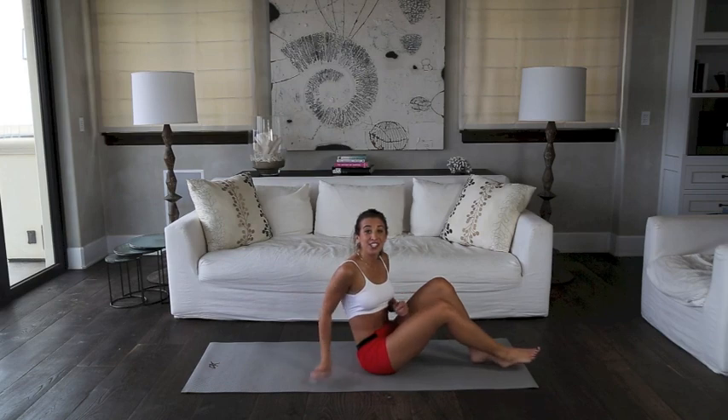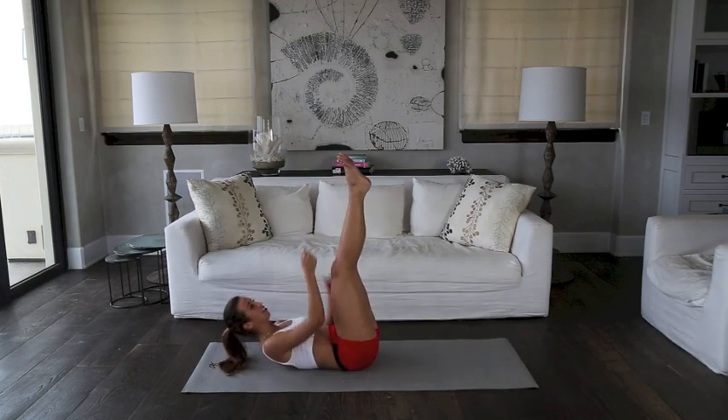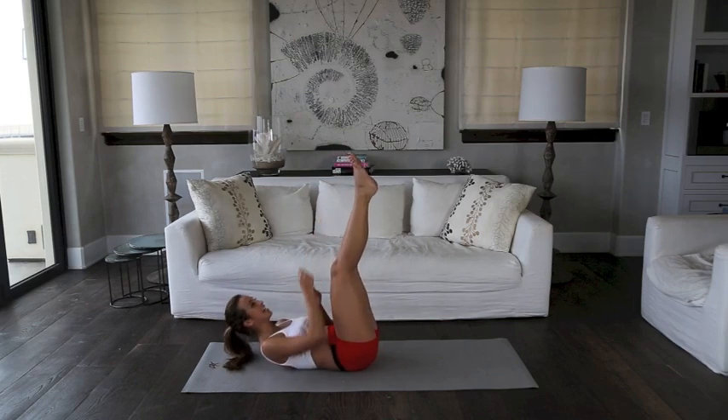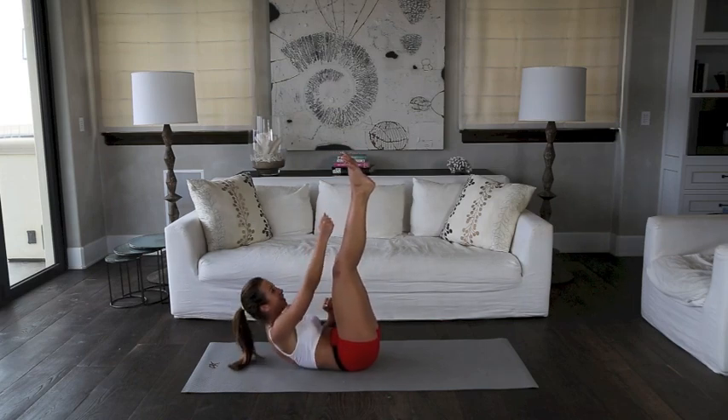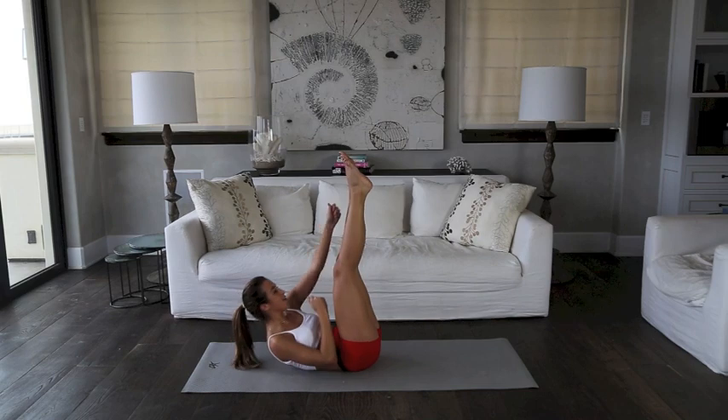Okay, the next exercise we're gonna do are rope climbers. So basically, you're gonna want to just put your feet up in the air and act like you're climbing a rope. So really tight, you're gonna come up and reach. Reach. For 30 seconds. Here we go. Reach. Reach.